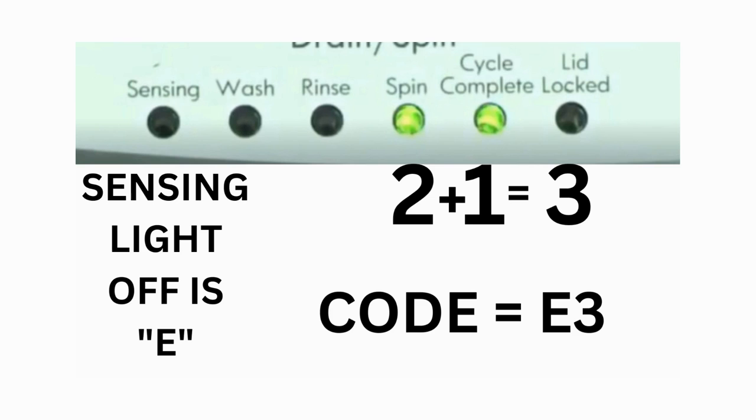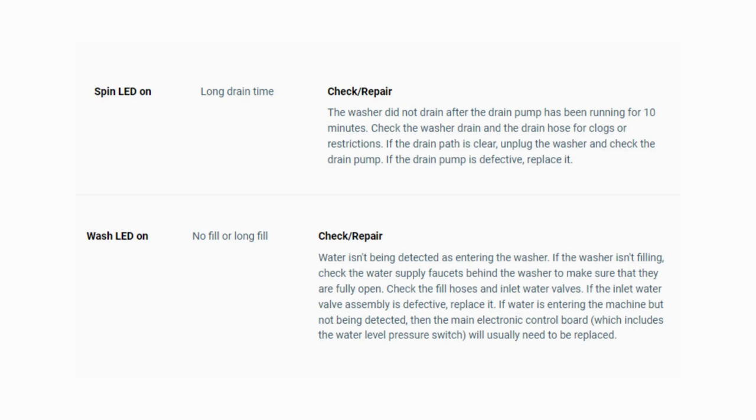That's one code. The same error code flashes repeatedly until you turn the dial 1 click clockwise to show the next error code. Turn the dial again and see if you have any other codes. If there are no more codes, then you're done. To exit diagnostic mode, turn the washer off.